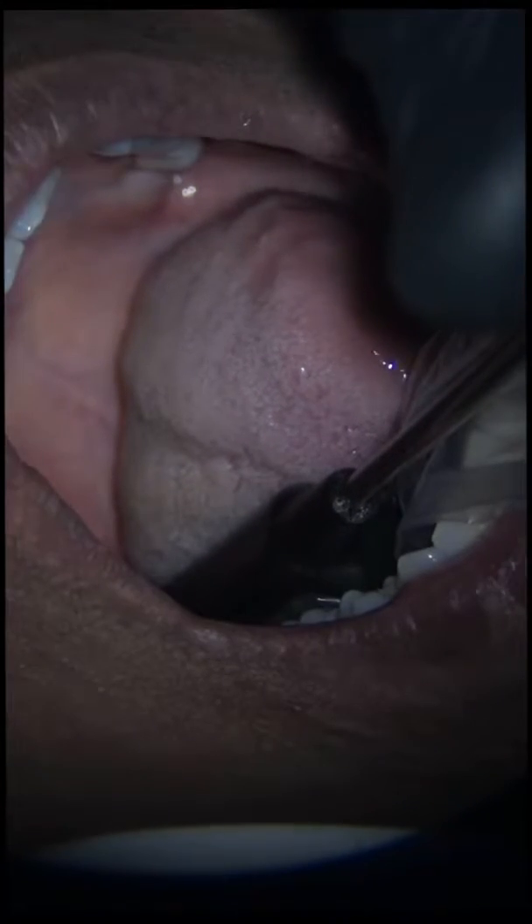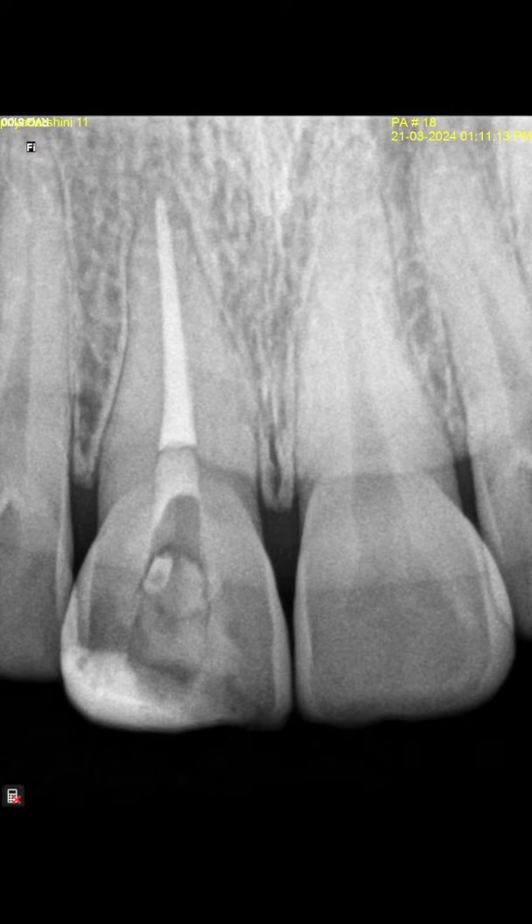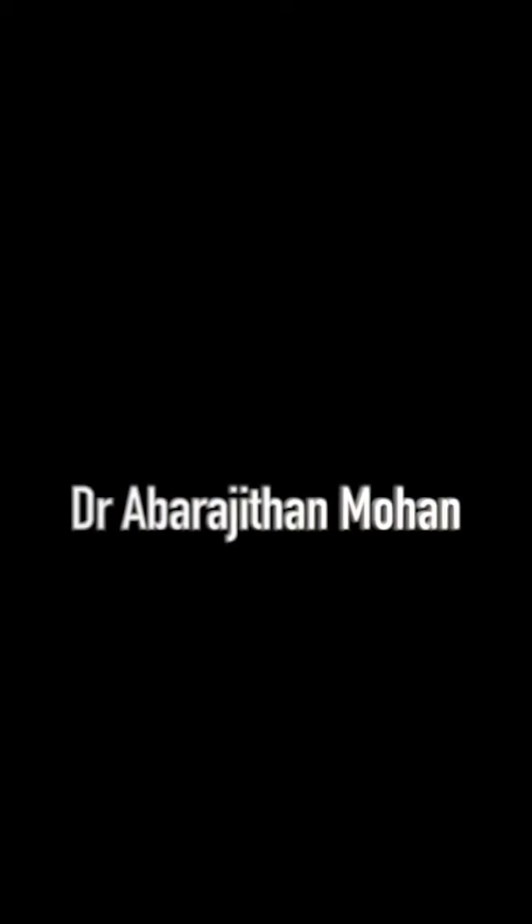Another great feature is that these holders can be used even with a rubber dam on, as there is nothing to bite. It is very easy and comfortable, as you can see here. Just place it and you get nice parallel images — you can see how beautifully the images come out with exact IOPA requirements.